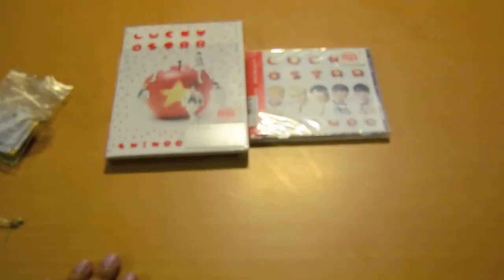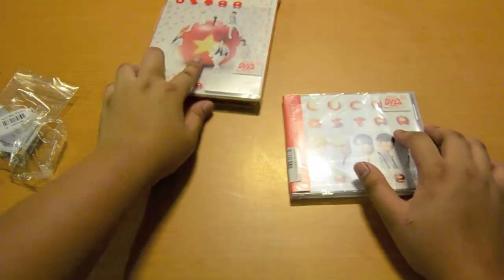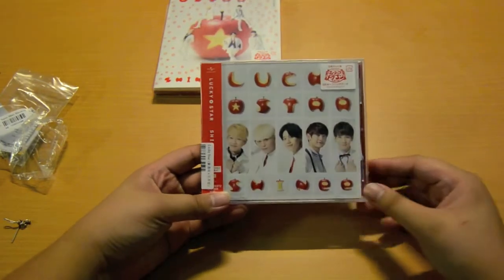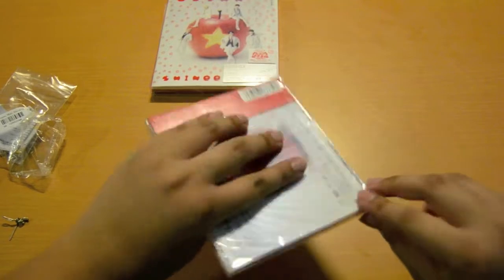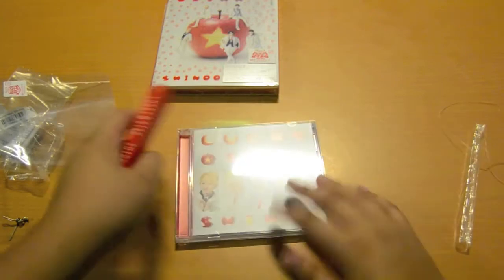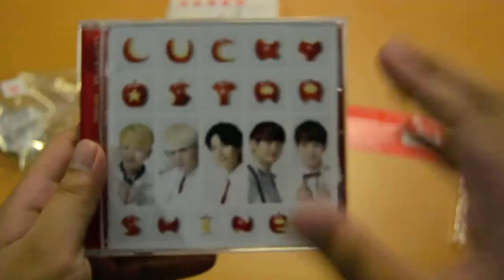Back to the albums. I'll be doing the regular version first because I think this has a card. I'm not sure if this is the first press sticker, but let's do this. Here is the OB strip, in the back, then the CD.